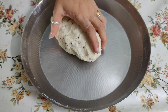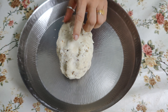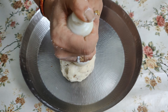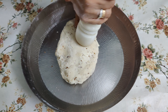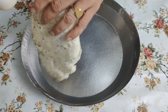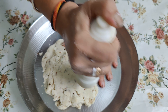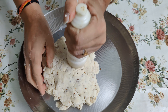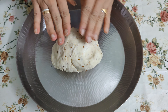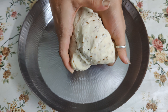Now we will knead it slowly and make the same shape. We will knead it slowly for 4-5 minutes to get a great texture. I have kneaded it for 4-5 minutes — look, the texture is now soft.